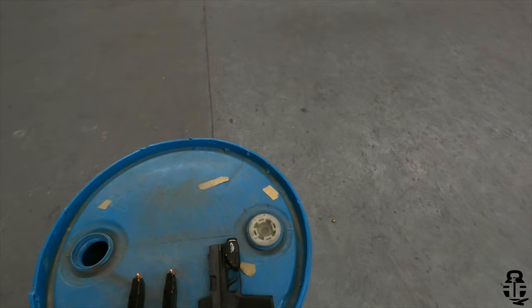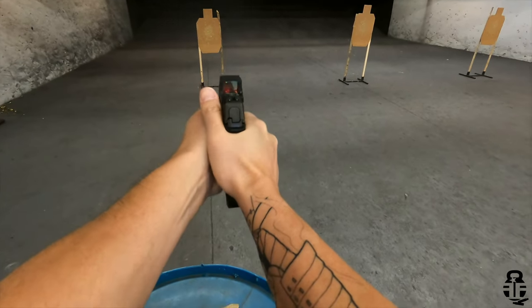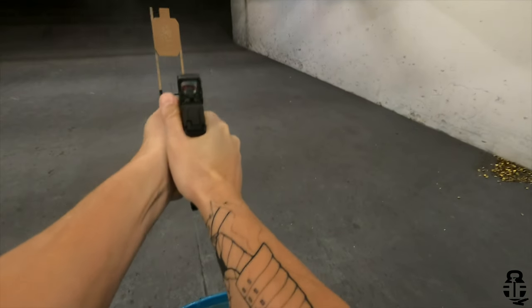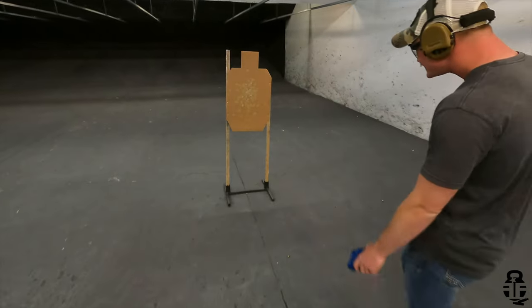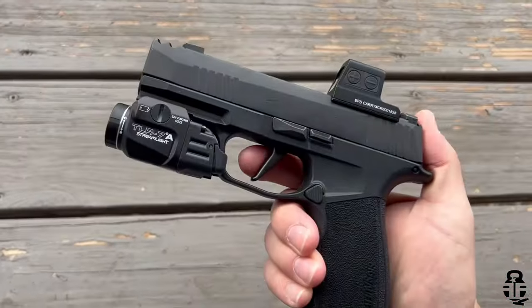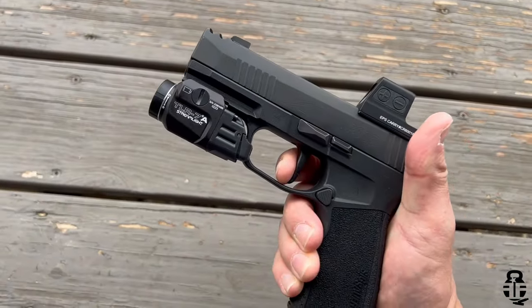What do you guys think? Sound off in the comment section below. What is your favorite carry pistol? Do you like SIG as far as the P365 line for concealed carry? I really do like them — whether it be the OG small 10-plus-round capacity, the XL version, or now the X Macro Comp. This is approaching Glock 19 size but a lot thinner and a little bit easier to conceal carry. I really like how this all sets up. Let me know what you think about SIG and the P365 series — I've really come to like these pistols.